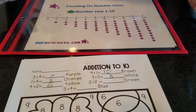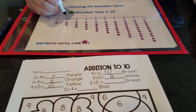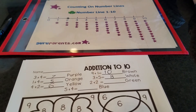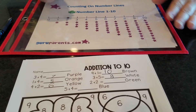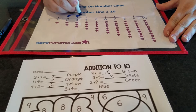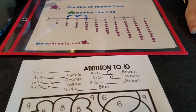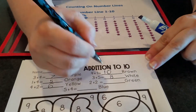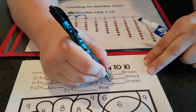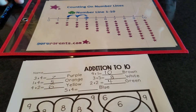Two more problems, we can do it! What number is this? Two. Here's my dot on my two. And how many hops do I need to make? Two. One, two. Put a dot where I landed. What number did I land on? The number four. Time to write my four — little line down, straight across, big line down.